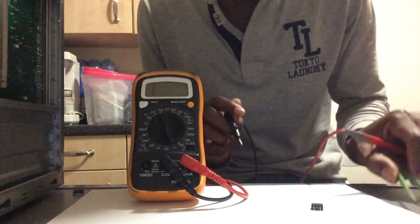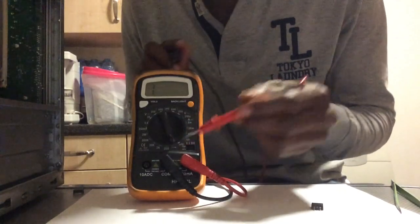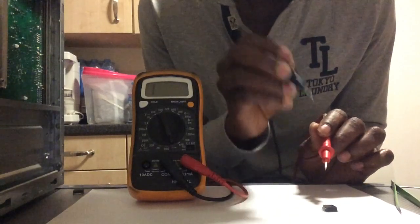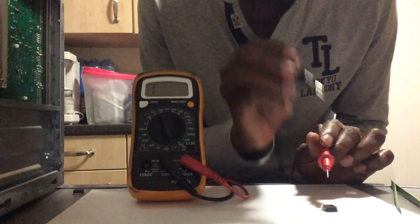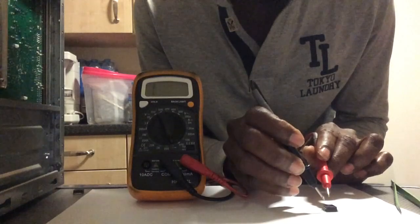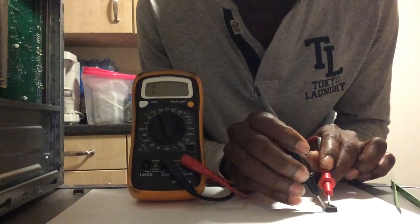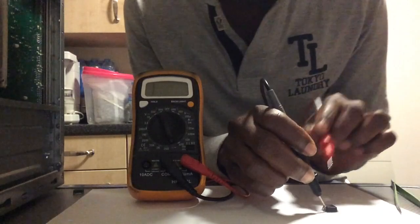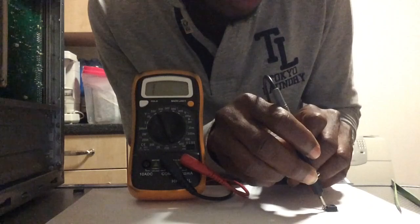Put it on the table and turn your multimeter to the diode setting. Grab the negative lead and put it on the source, which is the left hand side of the MOSFET. Then take the positive lead from your multimeter and connect it to the right hand side, which is the gate.